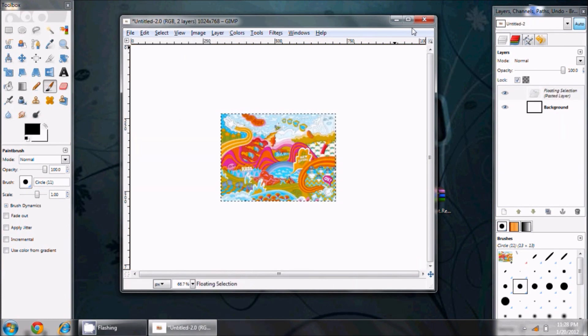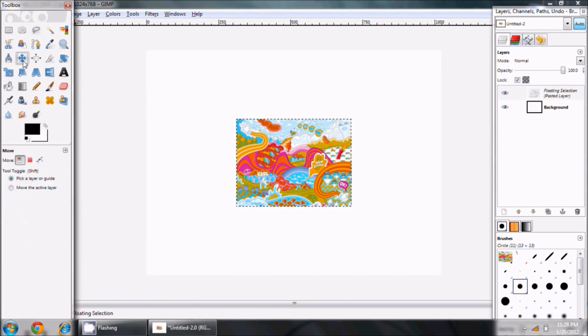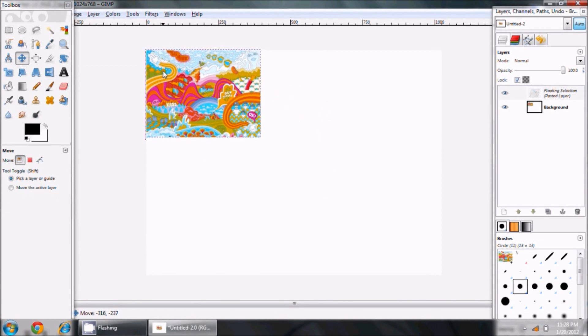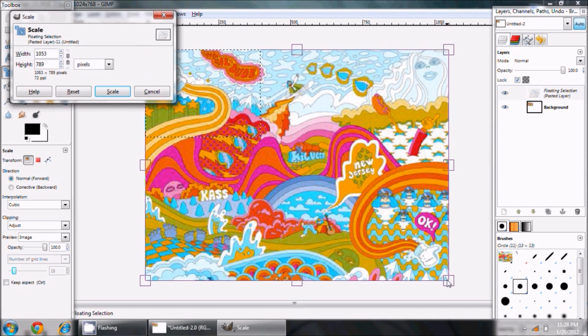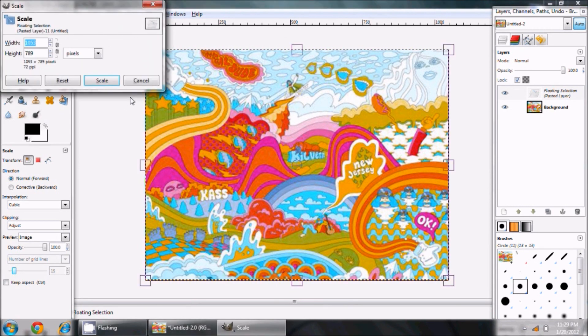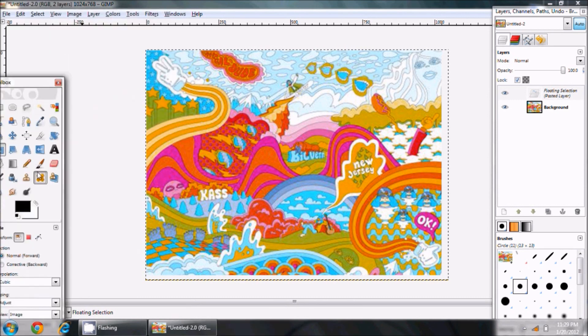The goal is to stretch this small image to fill the full canvas. I'll use the Move tool to move it to the very top, then use the Scale tool to stretch it and fill up all the white space. I'll drag it to fill the entire area and hit Scale. Now this fills my entire 1024x768 area.